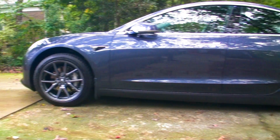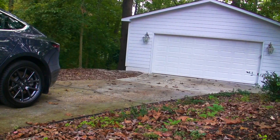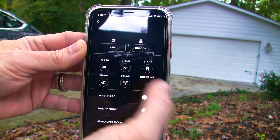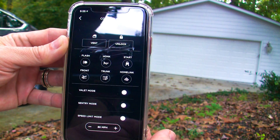Let's see if it works with the car outside facing away from the garage. Bring up the app, go to the controls page, and press the HomeLink button. And yes, it does work.